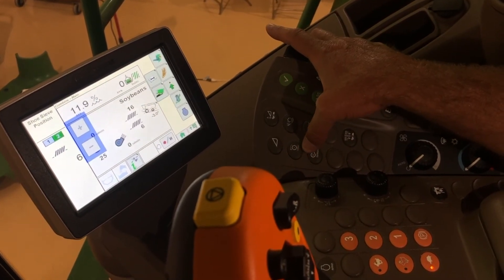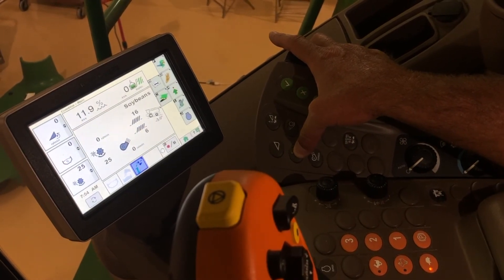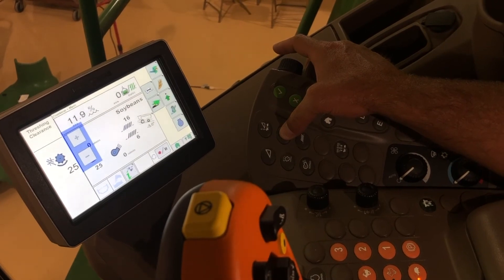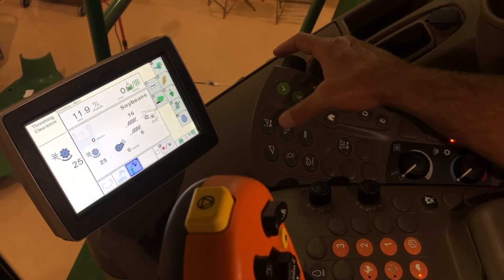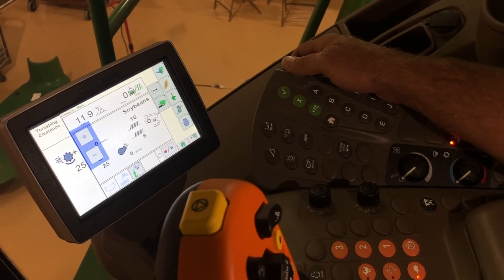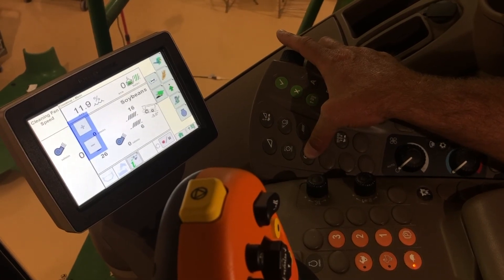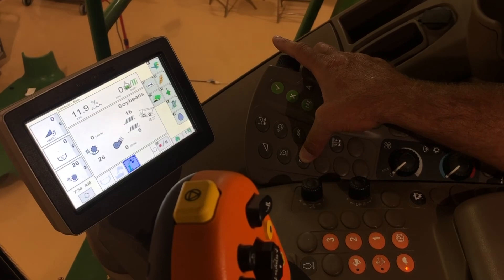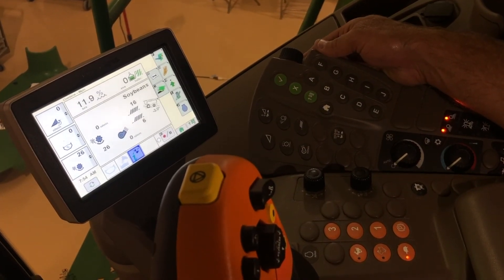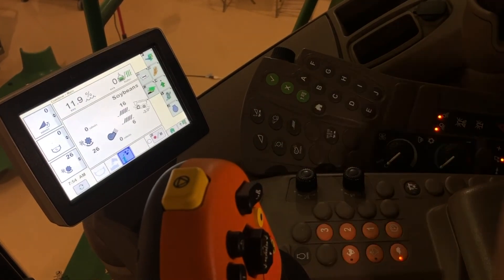Then we go to our threshing speed — once again, machine's got to be engaged and running at full speed. Maybe start that at around 550 to 600. Then we go to our threshing clearance — that's not going to be a whole lot different; you could start right at 25 or maybe go to 26 to 28. These are just starting recommendations. Then our fan speed — machine's got to be engaged — fan speed on beans is probably anywhere from 1000 to 1100. Same as corn: get the machine full, then shut everything down and take a grain tank sample and check the ground.